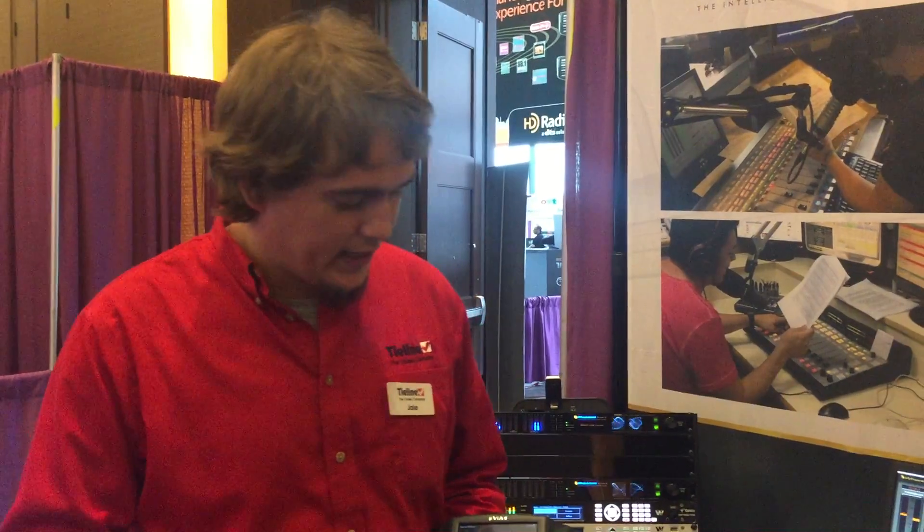Hello, Jacob Daniluk here at the 2016 NAB show at the Wheatstone booth. Here I'd like to talk to you about the Tilein VIA.